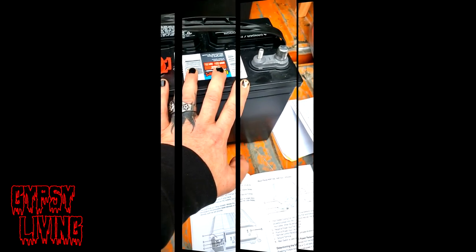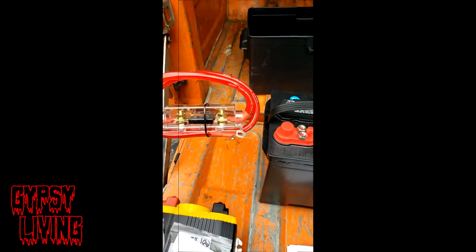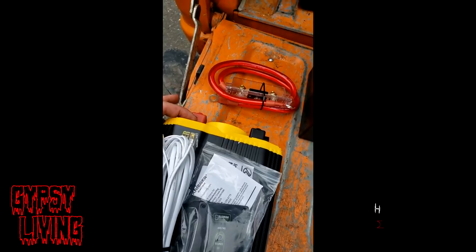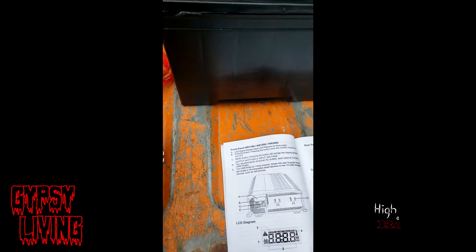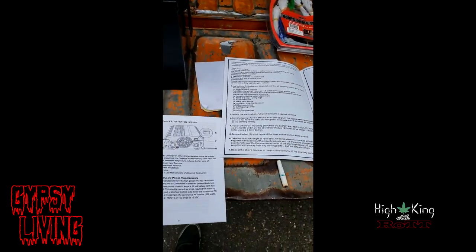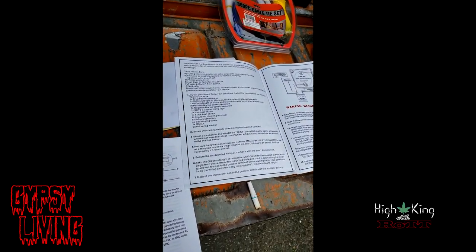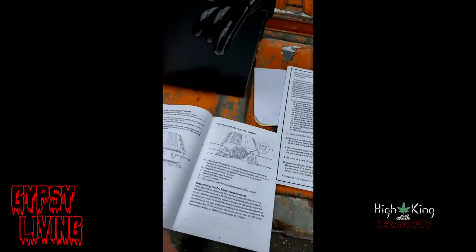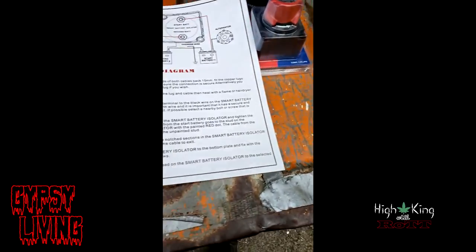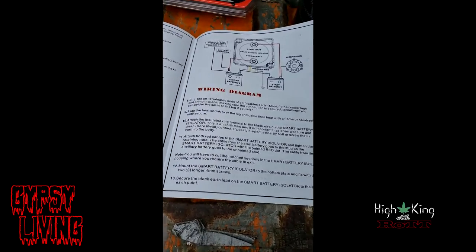Here's my Marine battery, my big giant fuse that goes between here and here, the remote control for the inverter, the negative cable that gets grounded out for the inverter, and then over here, my isolator.